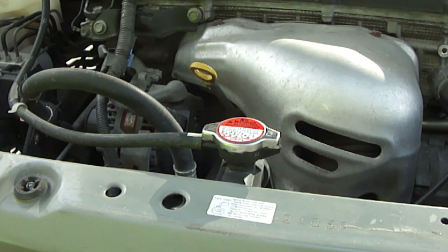Also make sure you don't leave any engine coolant out where a dog or cat could drink it, which could kill them.